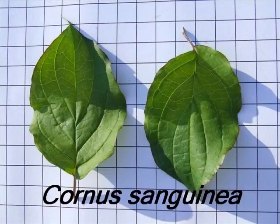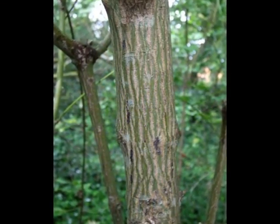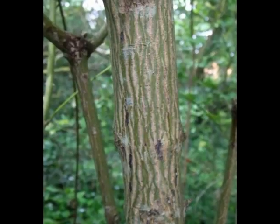I need you to identify a specimen of Cornus sanguinea. I'll be looking for a semi-mature bark that has cream and green striations running up and down.